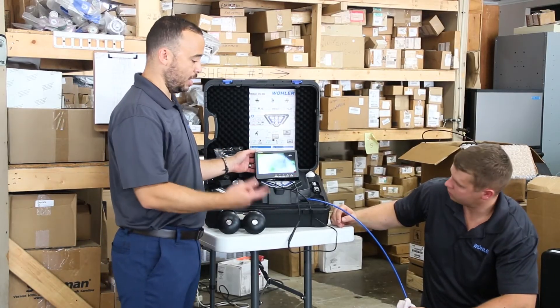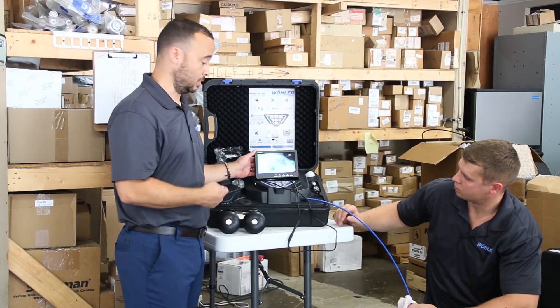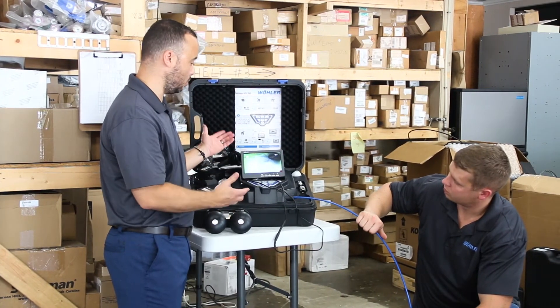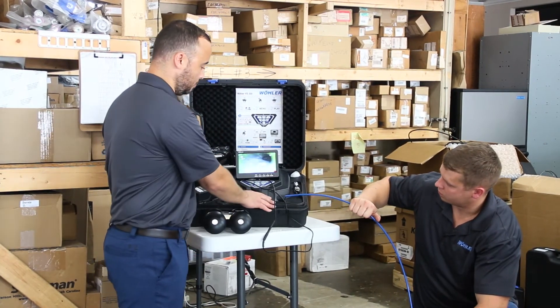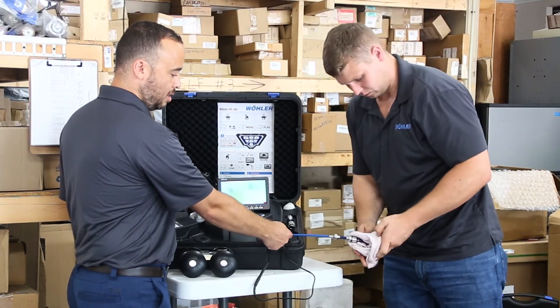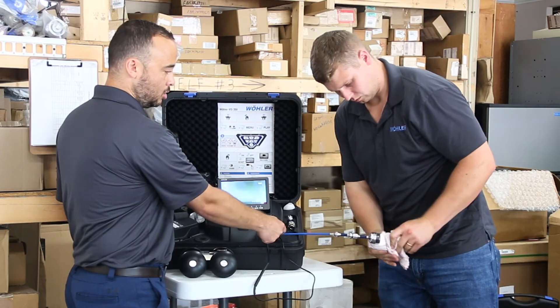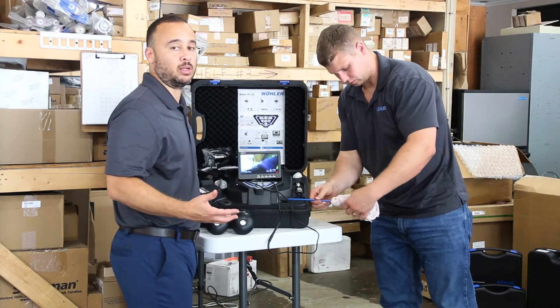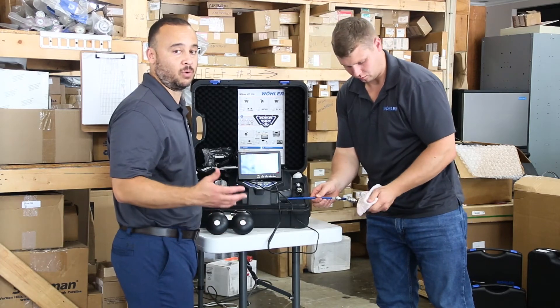We're now going to retrieve the camera head and put it back in the system, then go over some of the features of the camera in regards to what it comes with beyond the unit itself. Always give it a good wipe as you're reintroducing the cable back into its compartment — it keeps moisture and debris out. Also make sure that the reel is running at a smooth and effective rate without binding.